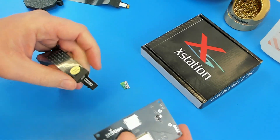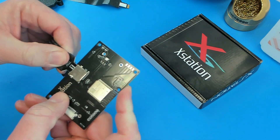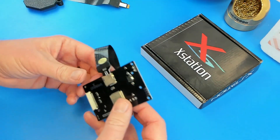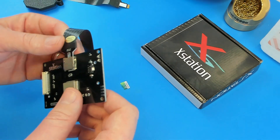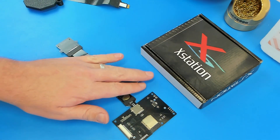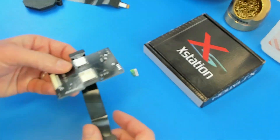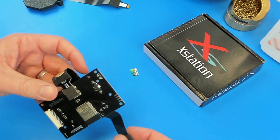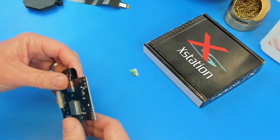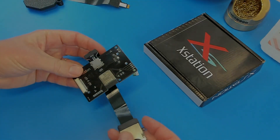So yeah, that looks a lot better, and that way when you go to plug these into your XStations it's not going to bend any of those pins. That's it guys — I just wanted to play around with these cameras a little bit. Anyway, I hope this helps. It didn't really deserve a video, but it's easy enough to explain and I figured I'd show it anyway. That's it for now.